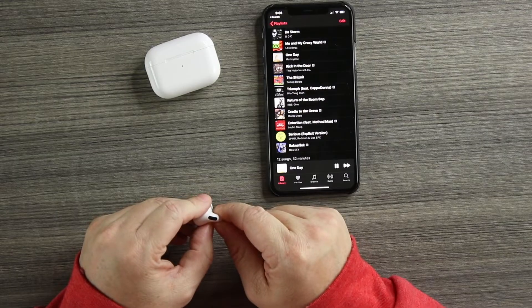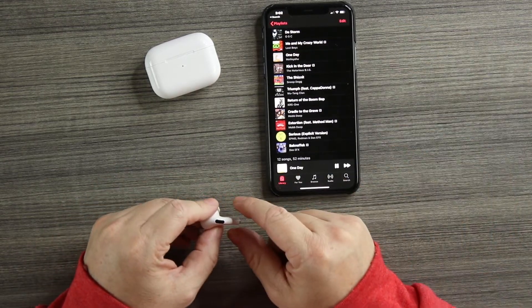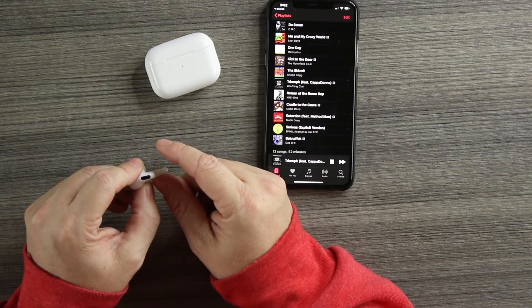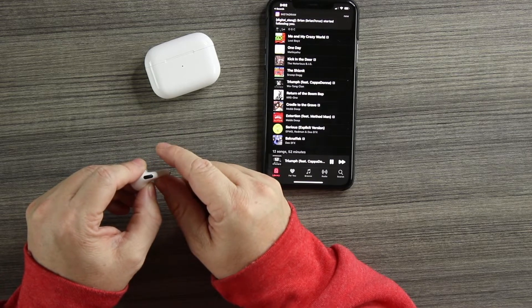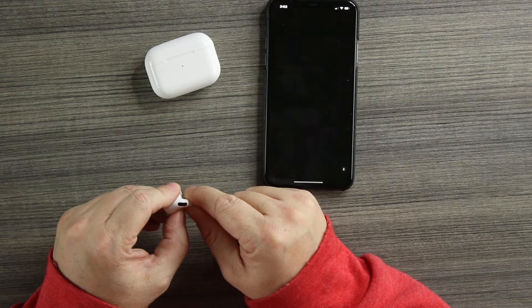Touch controls: one tap on either bud plays and pauses, two taps go to the next track, three taps go to the previous track, and touch and hold activates Siri. One tap — pauses; again — plays. Two taps — next track, next track. Three taps — goes back to previous track, goes back again. Touch and hold — 'What's up Siri.' Touch controls work very well.